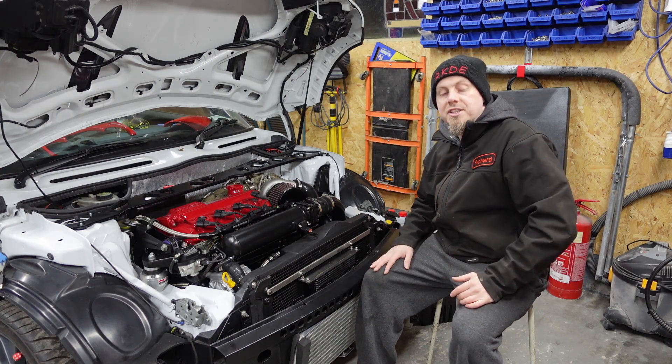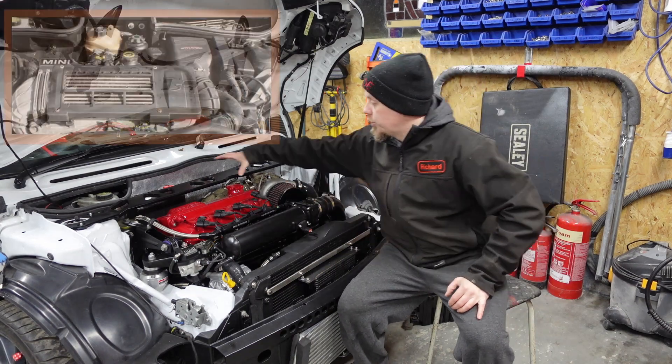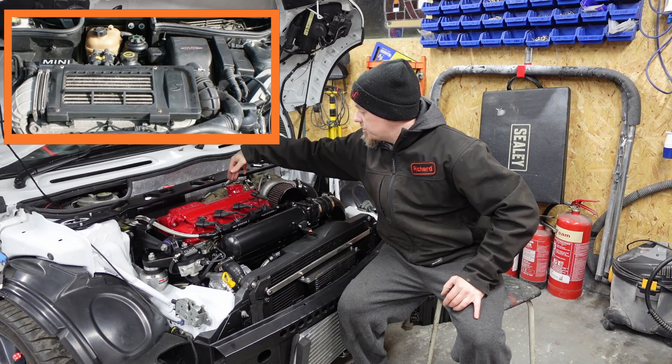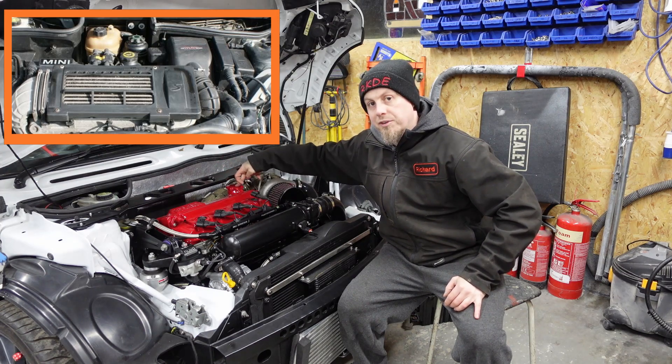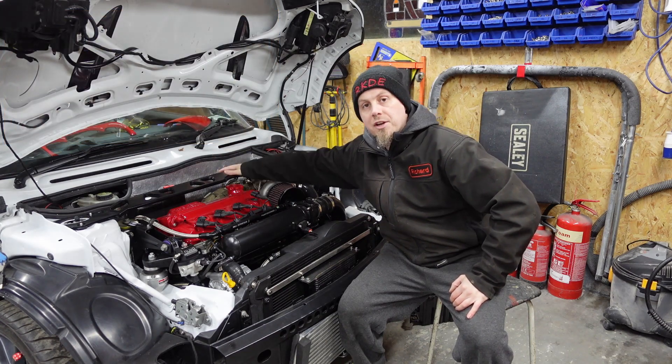The first thing you're going to have to consider is what you're going to do with your coolant and power steering tank. Originally the coolant and the power steering tank lived at the back, essentially behind the oil fill area. What we want to do is move the tanks away from this area.